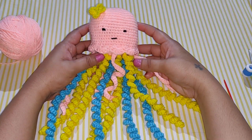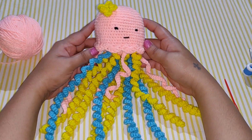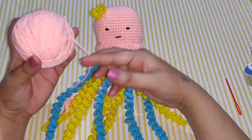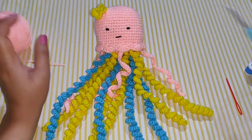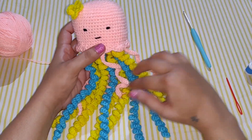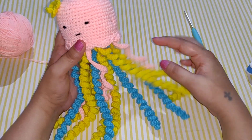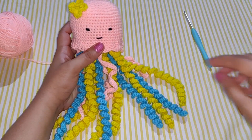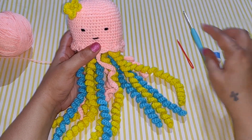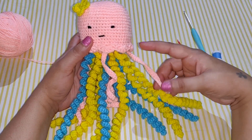Hello everyone, welcome to my channel Crochet Rainbows and Butterflies. In this video we are going to learn how to make this cute jellyfish. I have named her Bobo. For this tutorial I have used 4-ply crochet yarn and a 3mm crochet hook. You need different colored yarn for the tentacles, eyes, and flower. You can use as many colors as you want. You also need a yarn needle and a stitch counter. Don't forget to subscribe to my channel to never miss a crochet tutorial.